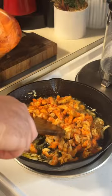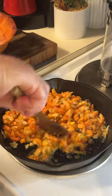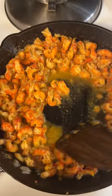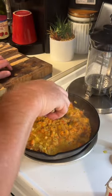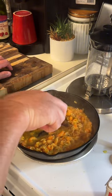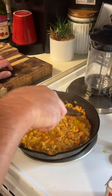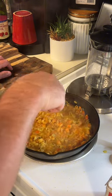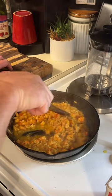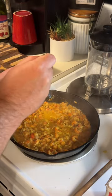All right, let's go ahead and add our crawfish tails to it. Give them a good stir — mix all that butter and onions up with it. I wish we had smell-o-vision; it's smelling good up in the hood. You don't want to cook them too long because they're already cooked — you don't want to overcook them and make them taste like rubber. We're just gonna sauté them down a little bit to get all that flavor mixed in with that butter. Then we're going to add some minced garlic and then the heavy cream.